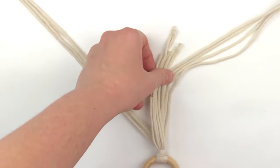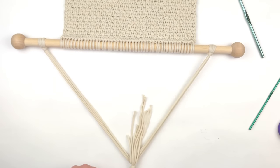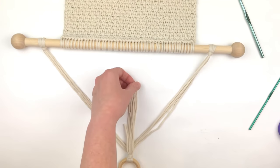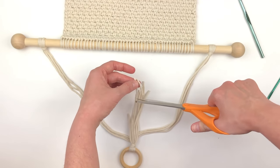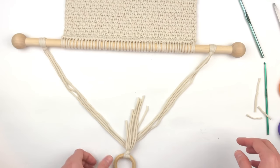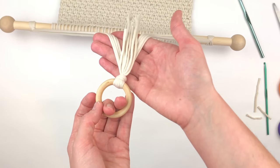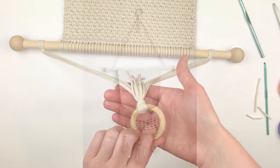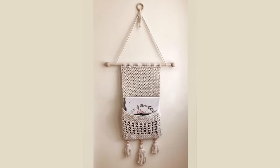I kind of like the look the tails give, so I'm just going to trim them a little bit but mostly leave them as they are. Your pocket wall hanging is now complete! I hope you have as much fun making this as I did. I cannot wait to see what you come up with. If you enjoyed this tutorial, be sure to give it a thumbs up, and if you haven't already, please subscribe to my channel. Thank you so much for watching.